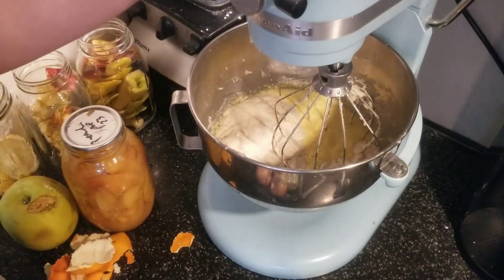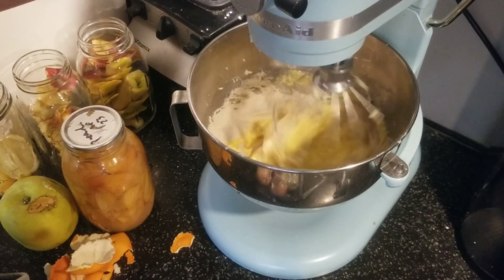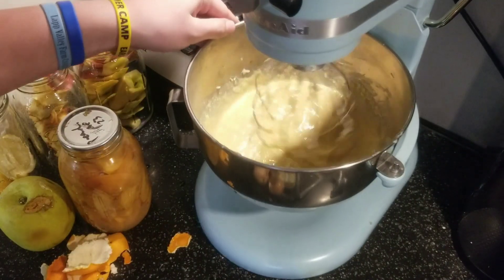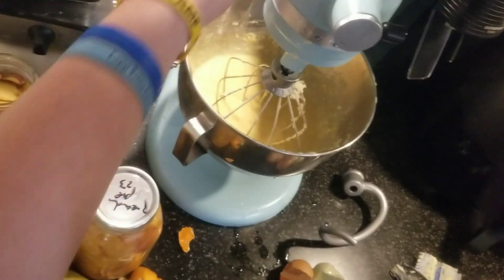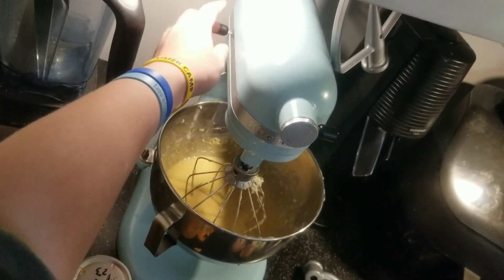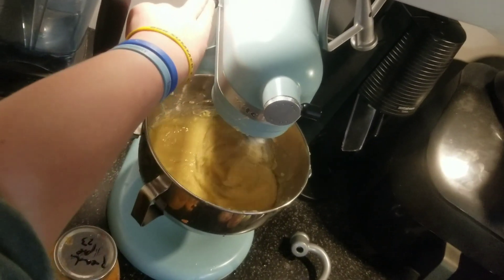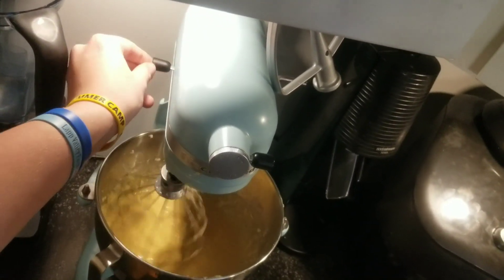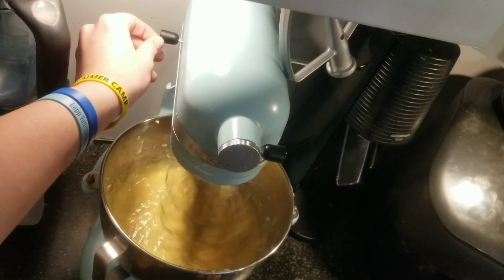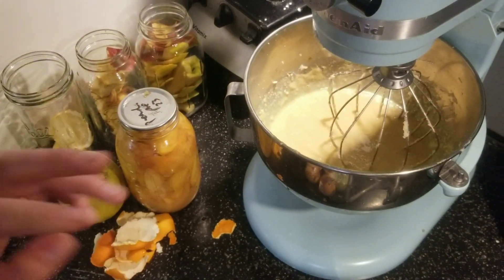We're going to turn the mixer back on and get this all nice and incorporated. Pro tip: if you're using a KitchenAid, you are not a truck driver — remember that. Don't slam it back like that; we're not slamming gears. That will break your KitchenAid faster. Go back one click at a time, nice and slow, to keep everyone healthy and happy.